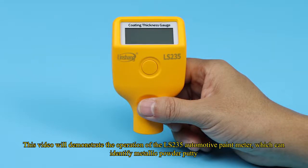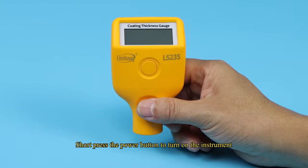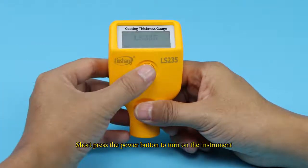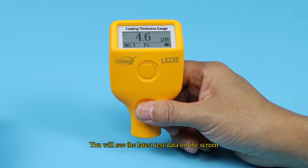This video will demonstrate the operation of the LS-235 automotive paint meter, which can identify metallic powder putty. Short-press the power button to turn on the instrument. You will see the latest test data on the screen.